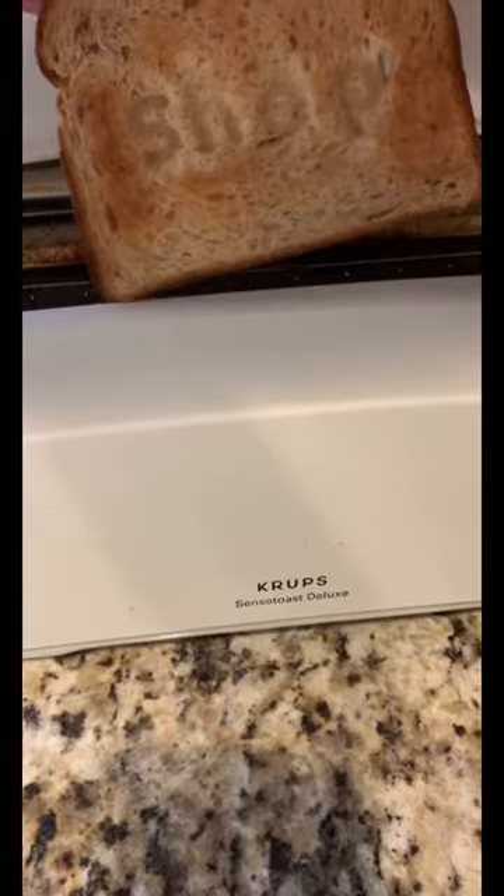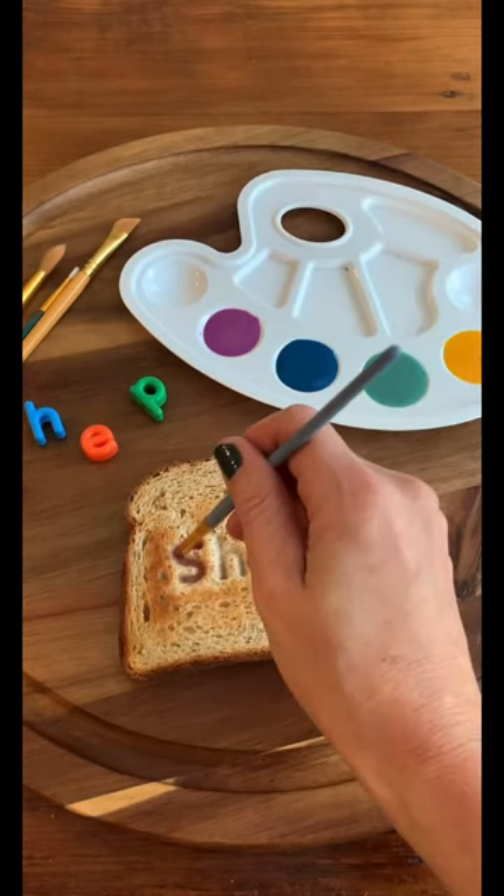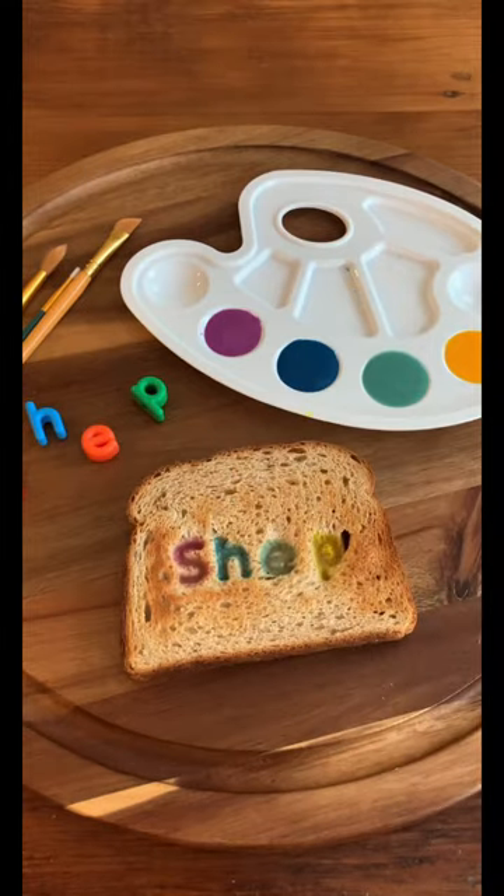We toasted our bread so it wouldn't get too soggy while painting, but you can skip that step. Then have your child paint over their name to practice, and enjoy.